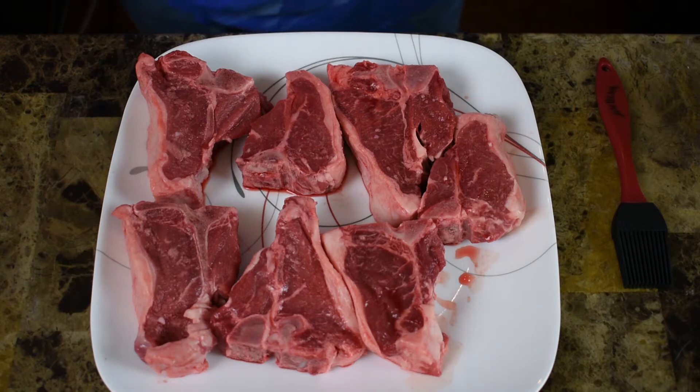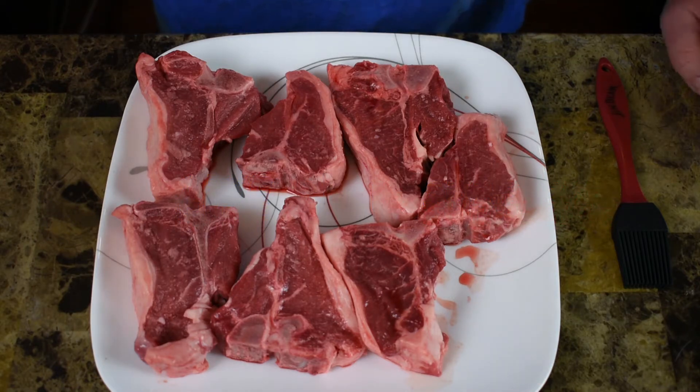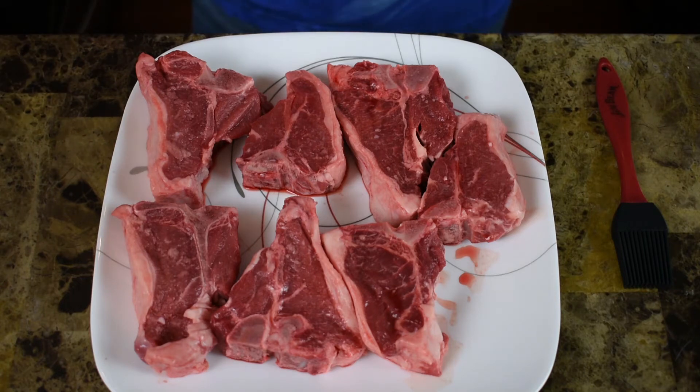Lamb chops are real simple to make and you don't want to overdo it. I don't want a lot of spice, I don't want a heavy sauce or a gravy — I want my lamb chops to taste like lamb chops. So typically I'll just put salt and pepper on mine, but today I'm going to mix it up a little bit. First I'm going to get some olive oil on these guys.